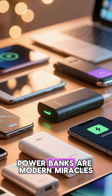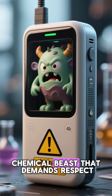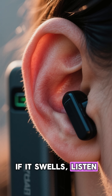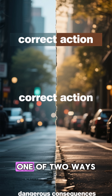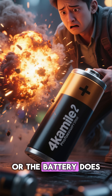Never throw it in the trash. Power banks are modern miracles, but inside them is a tiny chemical beast that demands respect. If it swells, listen — it's telling you a story. A story of chemistry, pressure, and danger. And that story ends only one of two ways: you take action, or the battery does.